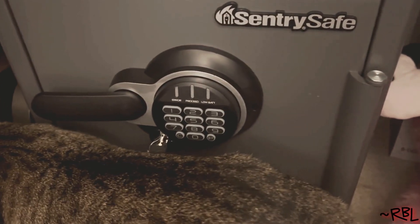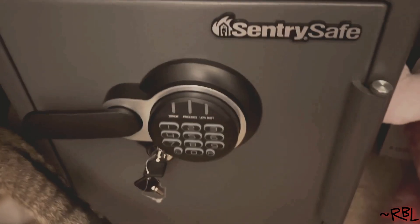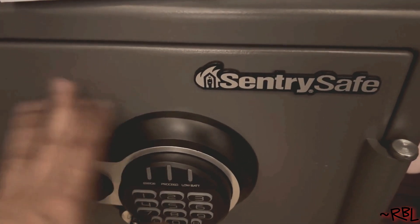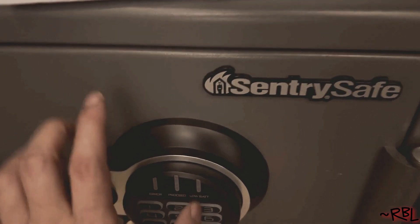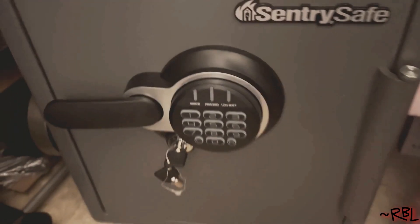Quick review and demo of this almost brand new Sentry safe. This is very popular and highly rated. The exterior is really sturdy and hard — premium quality. I got this for a reason.